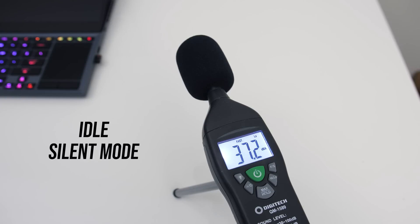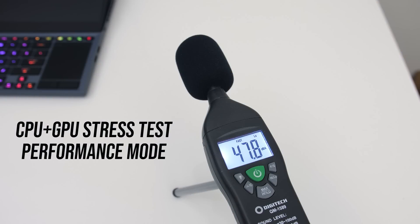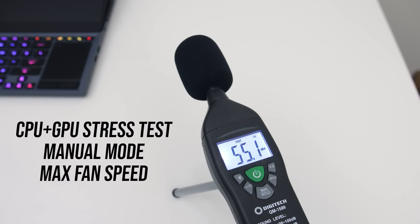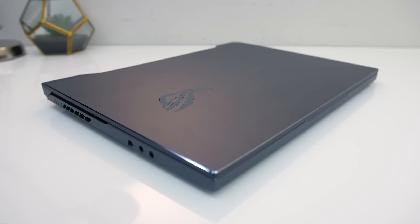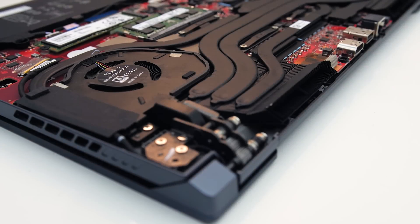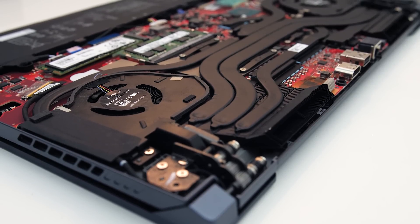Let's have a listen to fan noise next. At idle the fans were only just audible. With the stress tests going in silent mode it's still on the quieter side. Performance mode was still quieter than most other gaming laptops, turbo mode was closer to average, while max speed was starting to get loud — you'd probably want headphones.